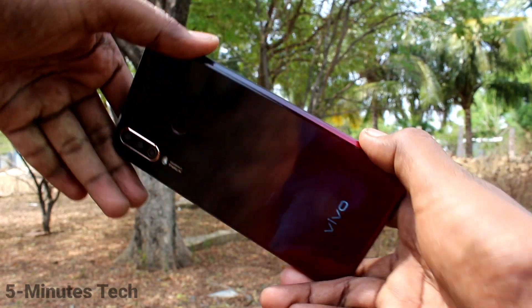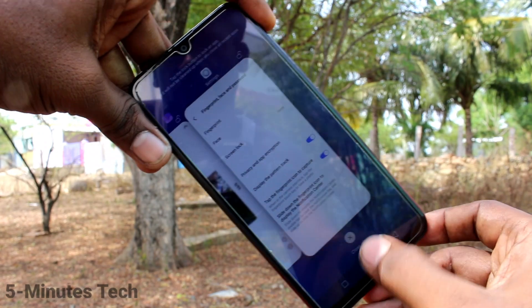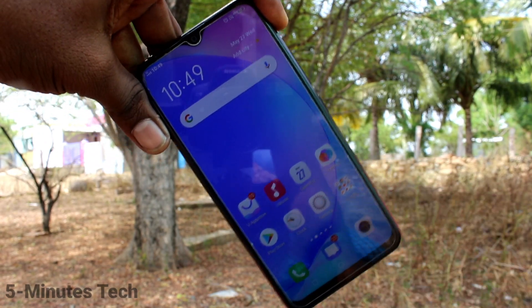Hello friends, welcome to Famous Tech. This is Vivo Y12 Smartphone. In this video, we will learn how you can set Lock Screen Pattern Password in your Vivo Y12 phone.